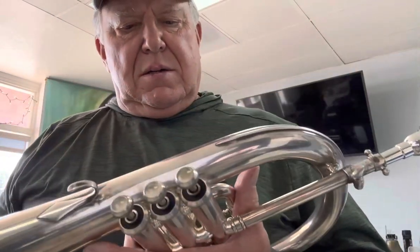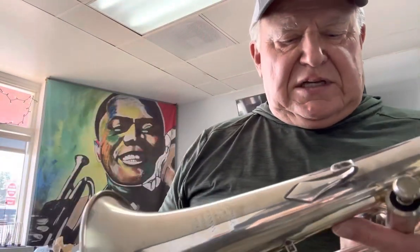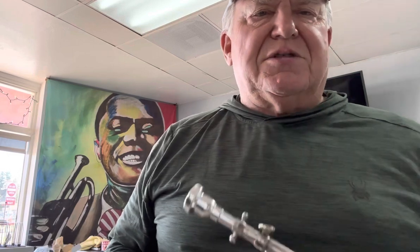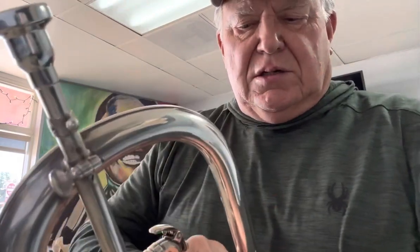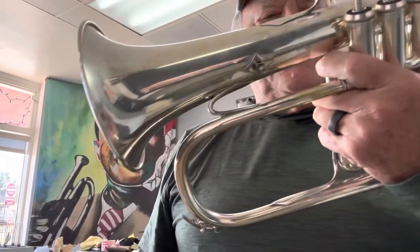Factory silver. This one doesn't have the trigger, but that makes it lighter. It doesn't really need a trigger — I just demonstrated some C-sharps and low Ds. Sounds pretty good. It's got this little protective band, like all Quinones do, all the way down to the spit valve here.